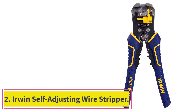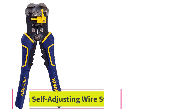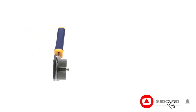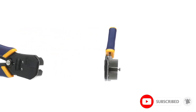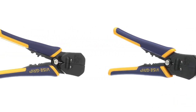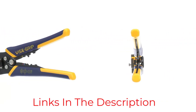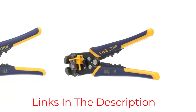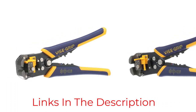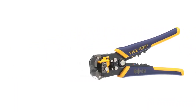Number 2: Irwin Self-Adjusting Wire Stripper. A popular choice for its ergonomic, comfortable design and the value it delivers for the price, this tool strips and crimps wire of a range of sizes spanning the most common gauge numbers. The stripper also comes with an adjustable stopper to control the length of the core strip directly. The self-adjusting function lets you easily tailor its grip to accommodate wires of a range of sizes. Some Amazon users noted that it seems to grip better onto larger wires.